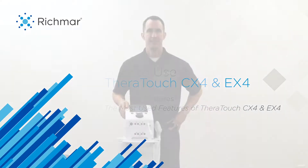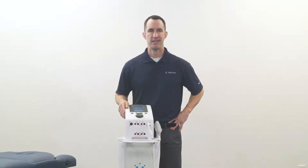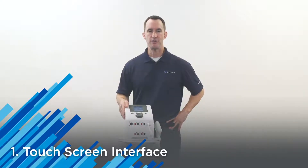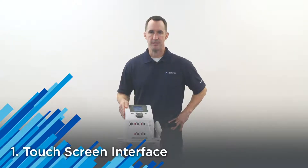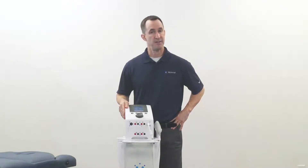Now we're going to discuss distinguishing features of your Theratouch EX4 Stim Unit and the CX4 Combo Unit. Number one, easy to use touch screen technology — a very simple interface for a clinician to set up a treatment session very quickly and very effectively.